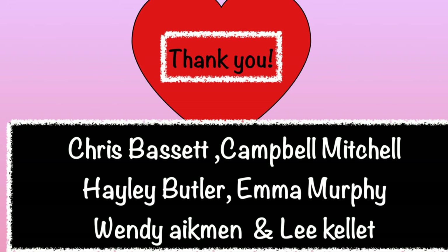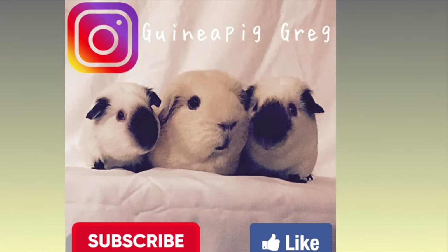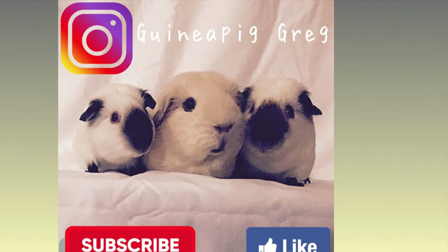I'd like to thank Chris Bassett, Campbell Mitchell, Hayley Butler, Emma Murphy, Wendy Eichmann, Lee Kellett, Patrick Stanich, and also my daughters Grace and Phoebe for helping me with this video and letting me have the images of the cavies. I couldn't do it without you — thank you very much. As always I hope you found this interesting; if you did, like and share it with other people you think might enjoy it. Until next time, I'm Guinea Pig Greg, goodbye.